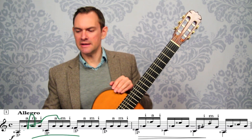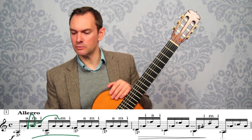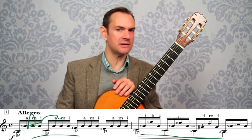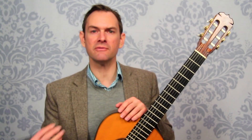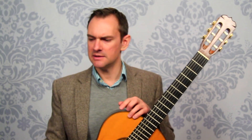We also talk about the dynamics and the shaping — what does this mean? Are we going to get quieter? How much quieter? How do we get quieter? What's the arrival point — where is it that we're trying to get to, and why are we getting quieter?